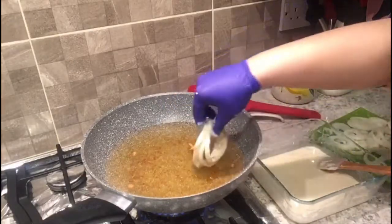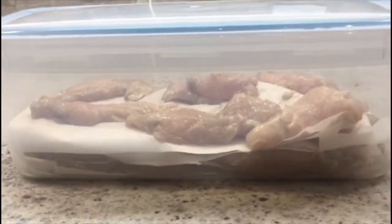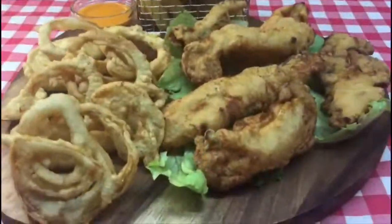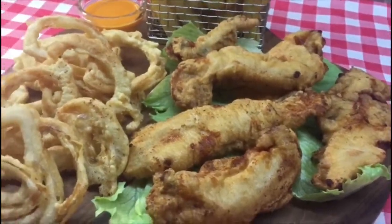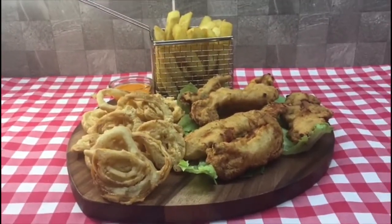Cut the onions into rings and coat with the batter, fry until golden brown. You can freeze the goujons in an airtight container for up to 3 months. If you liked this video, give it a thumbs up and subscribe. See you next time.